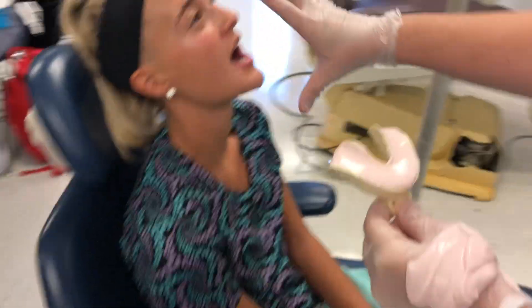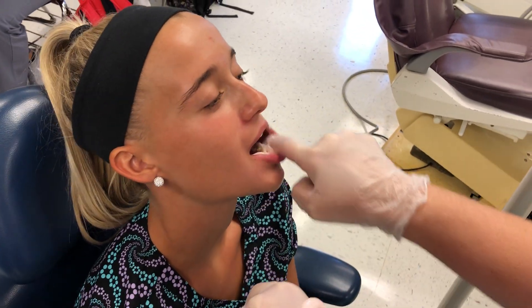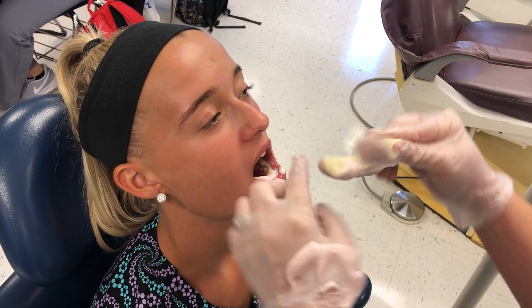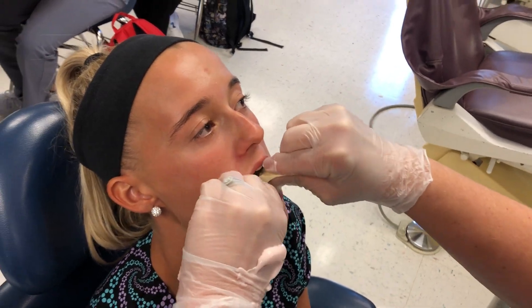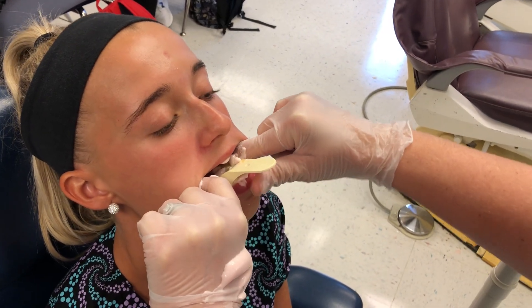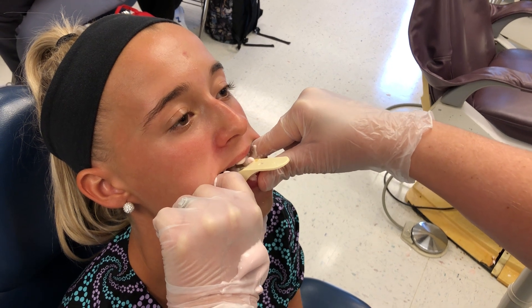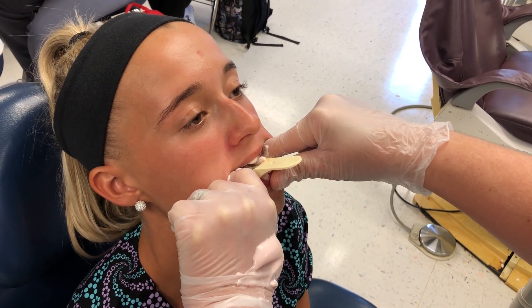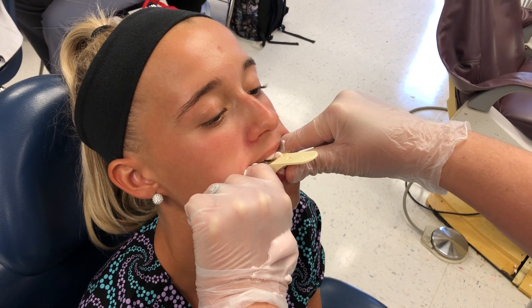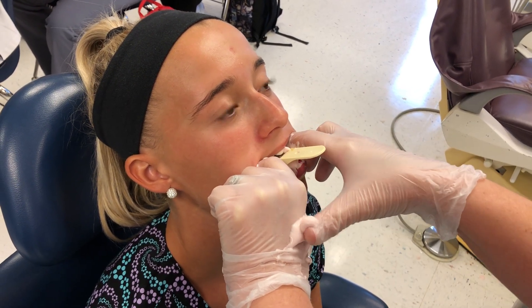I'm gonna put a little bit in the vestibule — relax your lip, open, relax your lip again. I'm gonna seat it in the back, bring it to the front, and hold that lower lip up just like that. Once it sets up on my hand it'll be complete — it's still gooey so it's not ready yet.